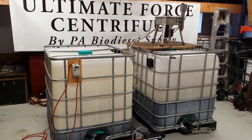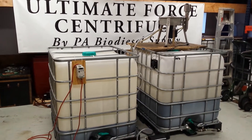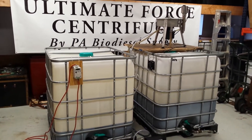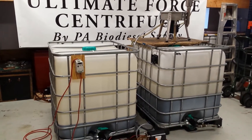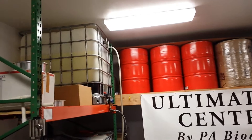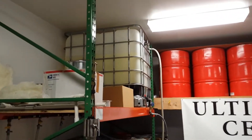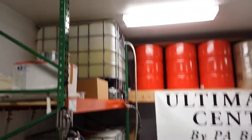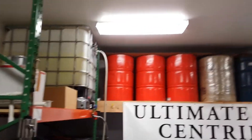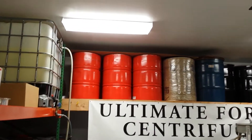I'm coming to you from PA Biodiesel Supply, home of the Ultimate Force Centrifuge. I just wanted to show you the hookup for our pressure assisted unit. Not everybody has the ability to put a tote or a drum up in the air. A tote full of oil, you're talking in the range of fifteen to sixteen hundred pounds, so you'd best have a good shelving unit. A drum, you're still talking three hundred and fifty pounds at least.